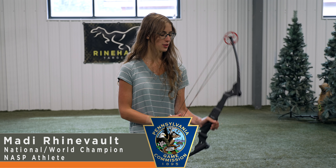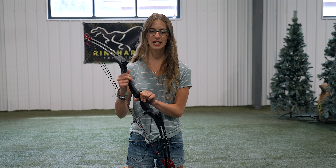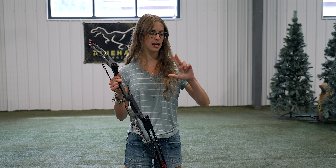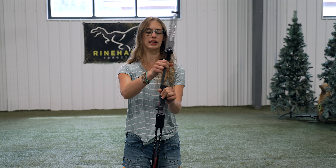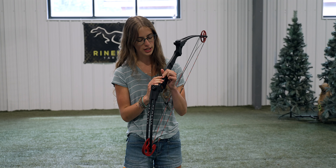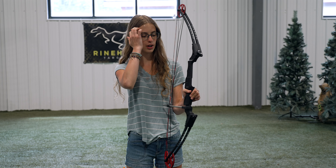My name is Roddy Reinvold and these are some tips I use to help me shoot better. To start is your grip hand. What we tell the kids to do at practice is to make a finger gun with your hand. You put it on the bow like this with minimal pressure, just around the front of the riser.